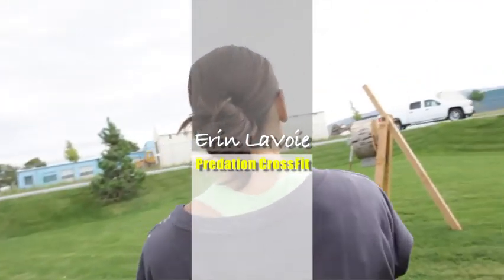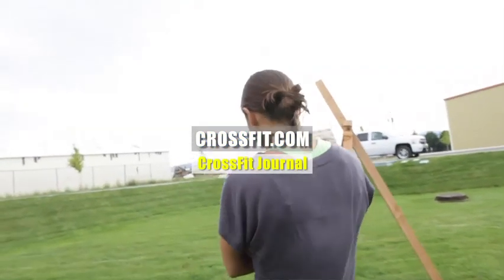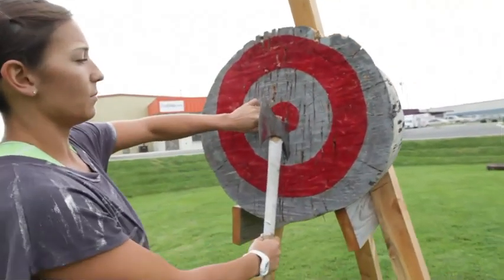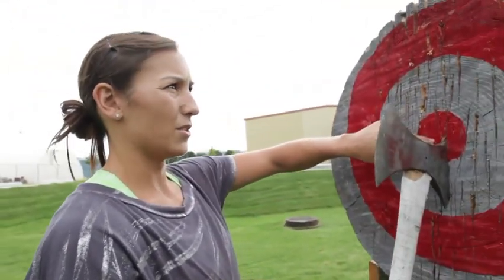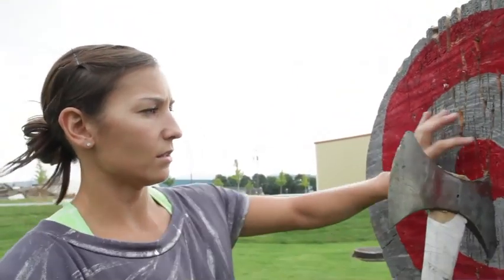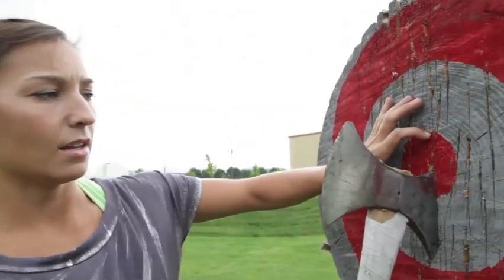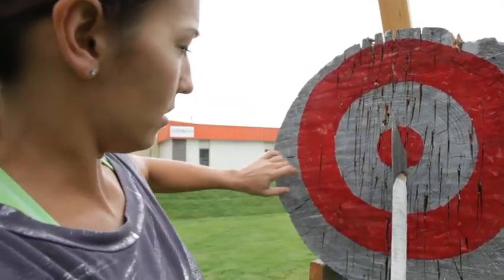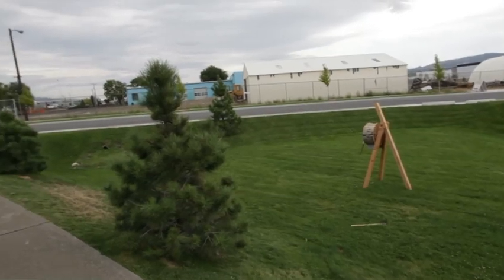I built this and it ended up being a little bit low. The center of the bullseye should be five feet high — I think it's about two inches low, but no big deal. It's four inches in diameter here, and then each ring is four inches. So it's five, four, three, two, and then one if I had it.